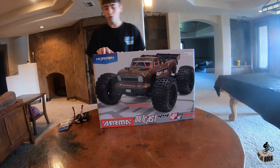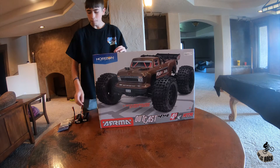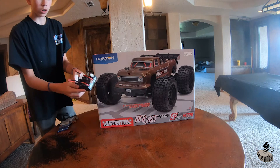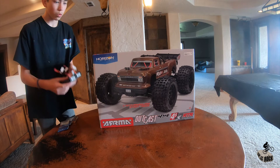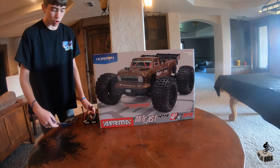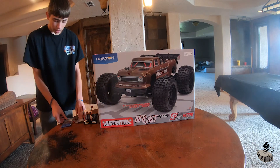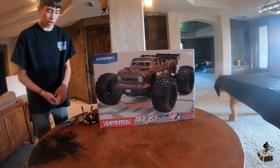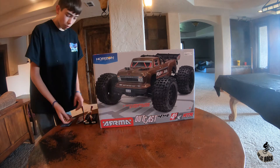This box comes with the truck and the remote, and it's ready to run, but you do need two 2S LiPo batteries, or one 3S, or one 4S. And if your LiPo batteries aren't the same connector, you need some kind of adapter like I have here. Along with that adapter and LiPo batteries, you also need 4 AA batteries for the radio.